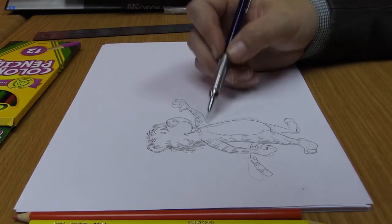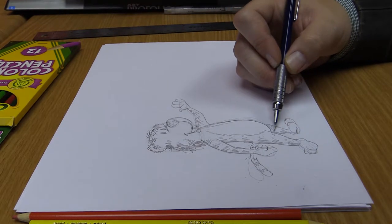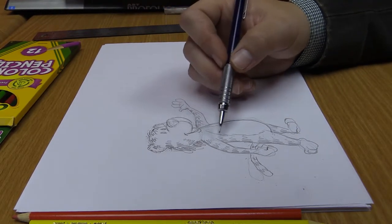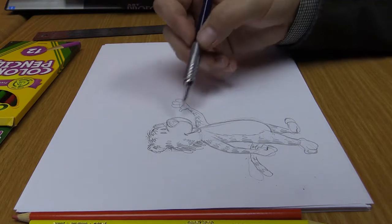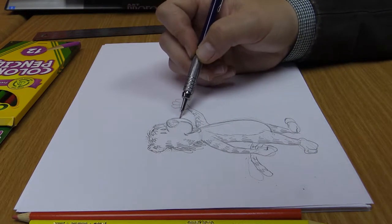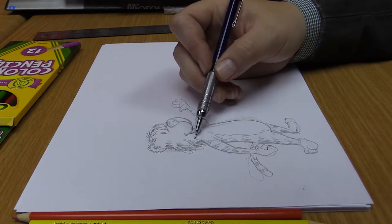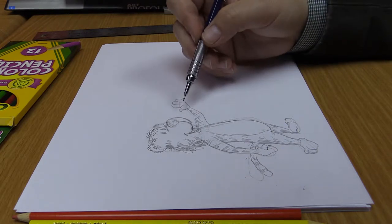If you're a comic artist, all of your artwork is going to appear in those panels we talked about. After you pencil it in, that's when you would start inking your comic — basically tracing what you've created with your Sharpie or whatever inking tool you're using. At the end, you erase everything.